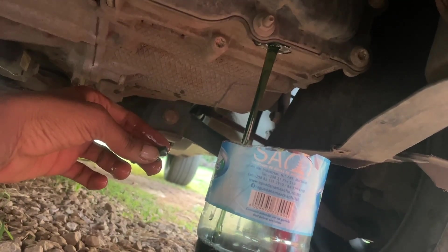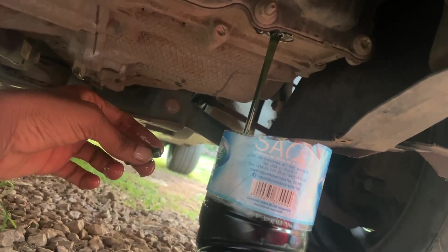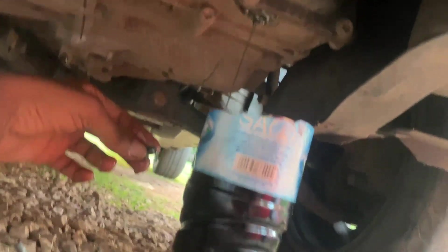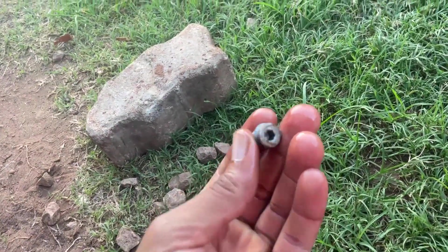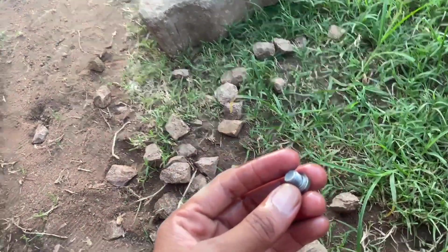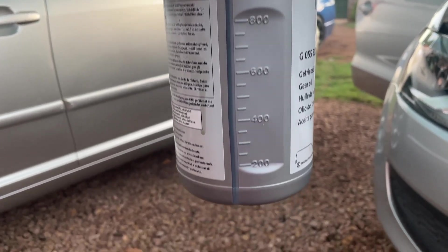The mechatronics oil should be one liter — let's see. I'm measuring it with the old bottle just to make sure I'm not messing up. This oil smells so good — I wish you guys could smell this. I'm measuring the new oil with the old bottle to keep it accurate.